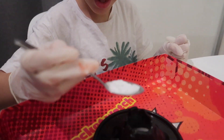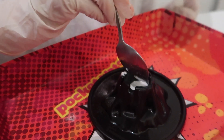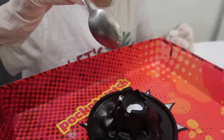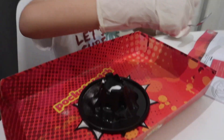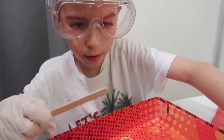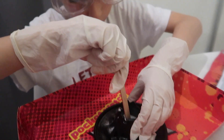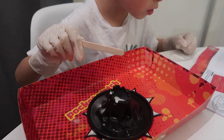Now we add this into it. Then we get our wooden spoon and mix. Mix.